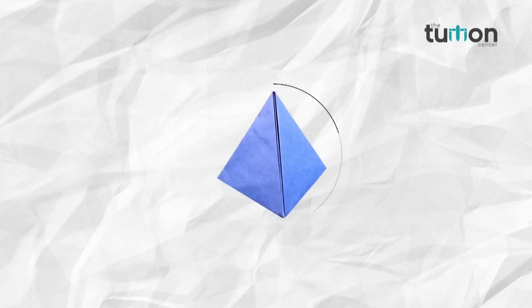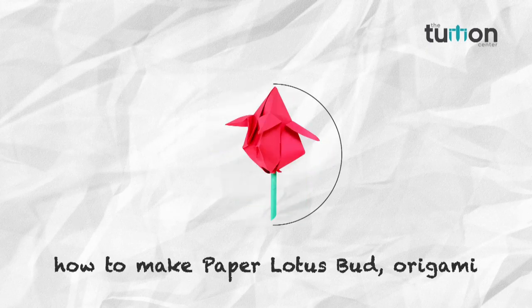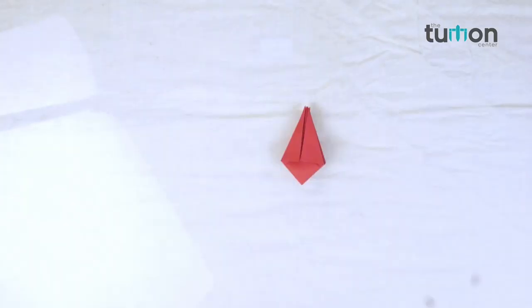Come friends, let's learn a new thing in our channel, the Titian Center. In this video we will learn how to make a paper lotus bud.